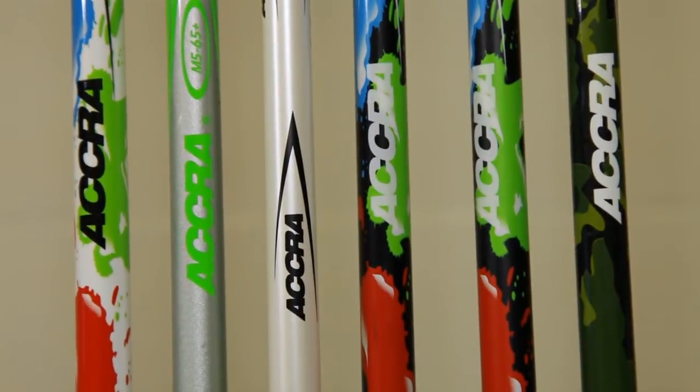Custom graphics is something that we do a lot of, and it's another important thing that we like to offer our customers. We can pretty much match any color that a customer would like. All we need is a Pantone color from a customer and we're able to match that color and get them a shaft.